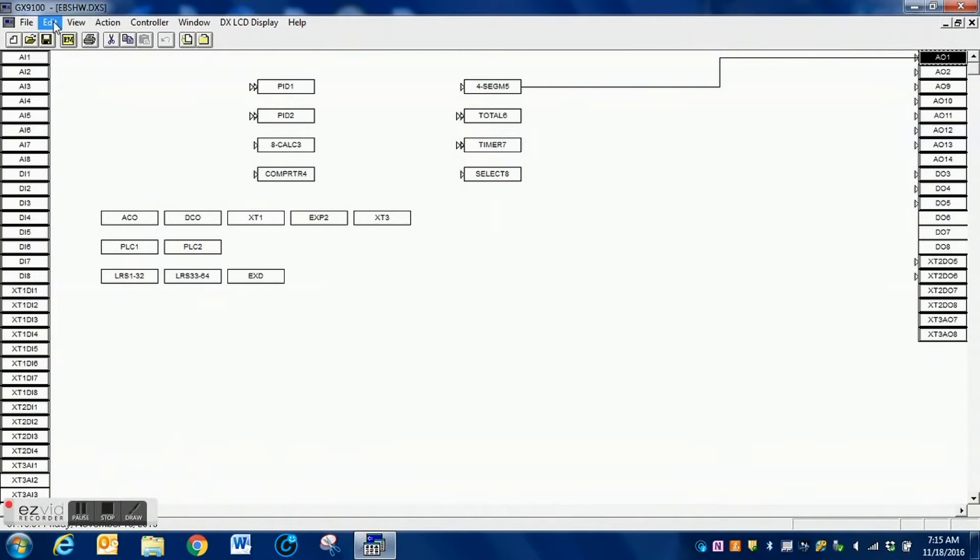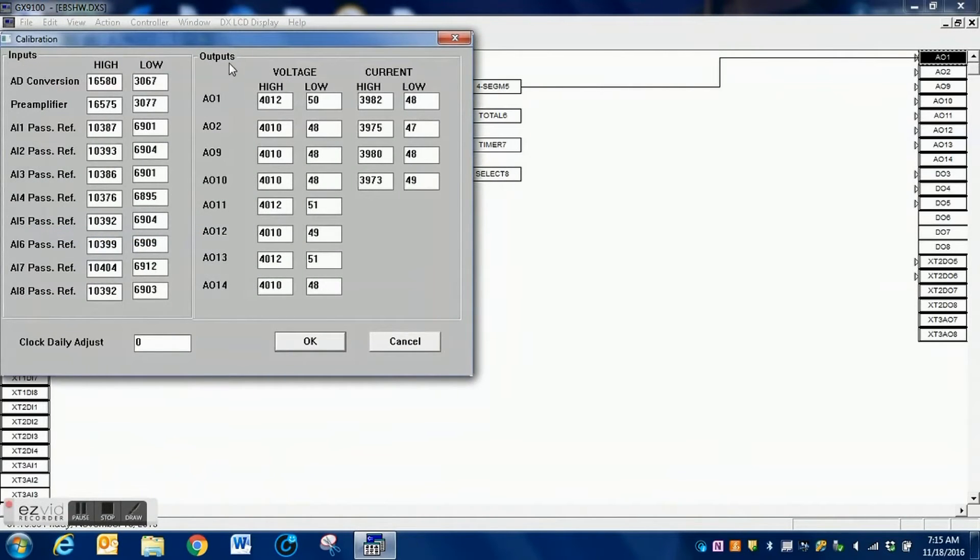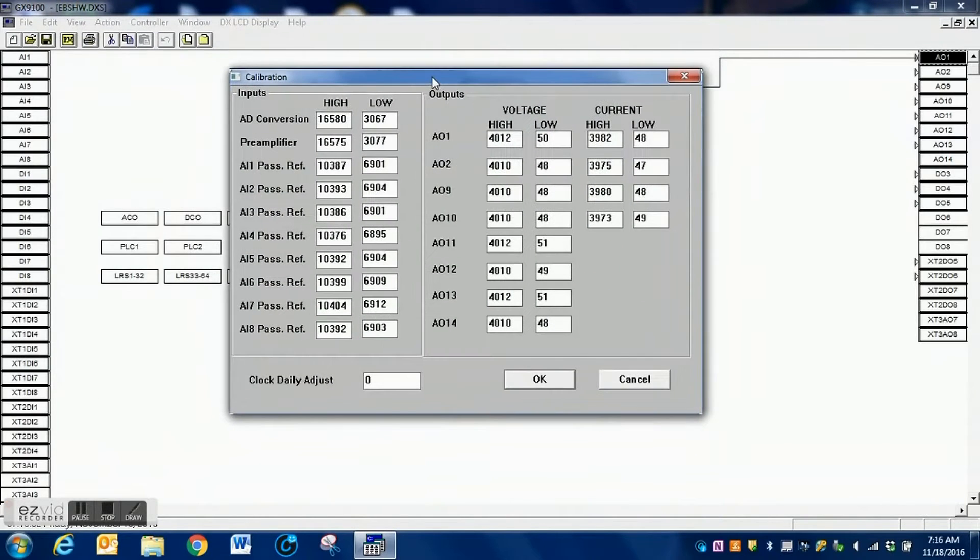Here we are within the GX9100 software. I'm going to click on Edit and then scroll down to Calibration. Inside here is where those values can be edited.